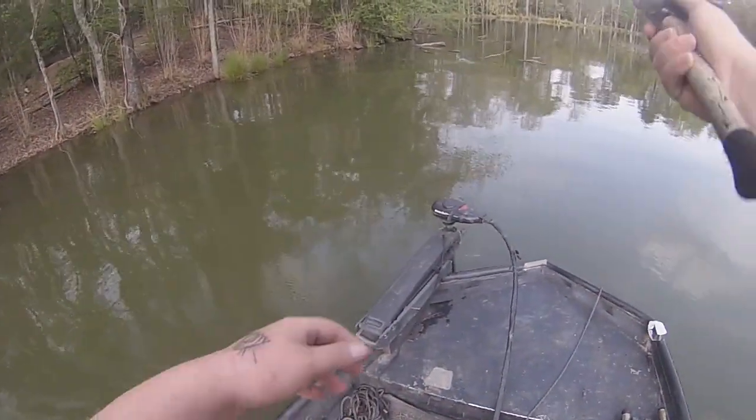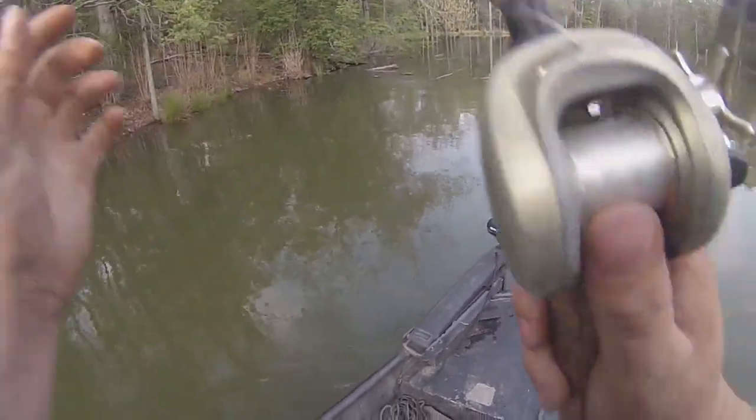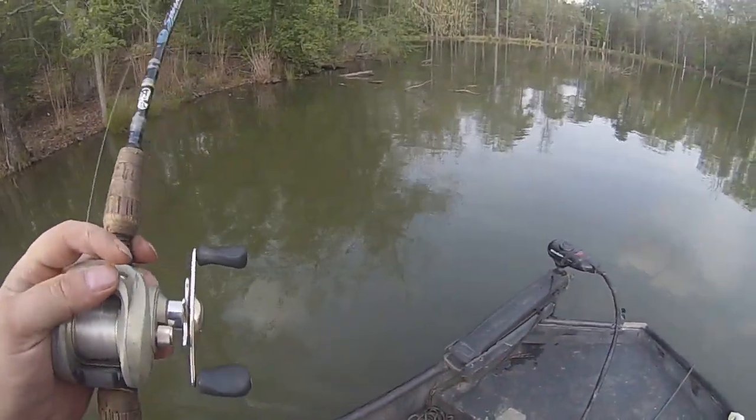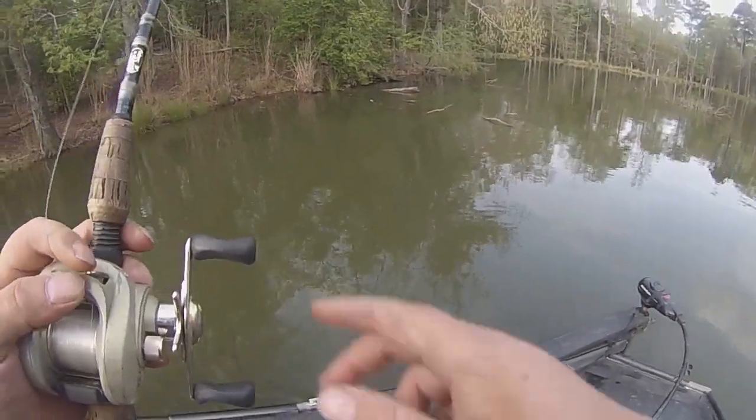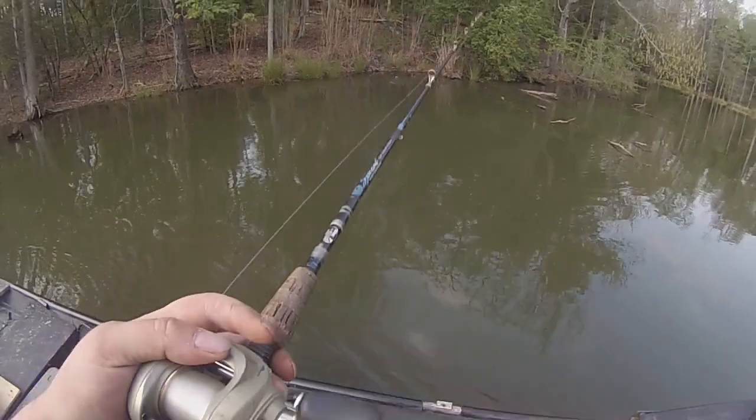Now in the tournament a couple weeks ago we came back here and didn't catch anything. Well, we did catch one right here on this bush. So I'm hoping that'll change today.